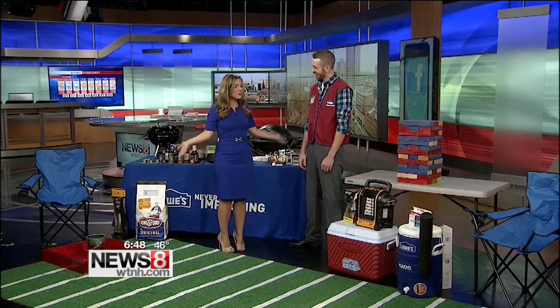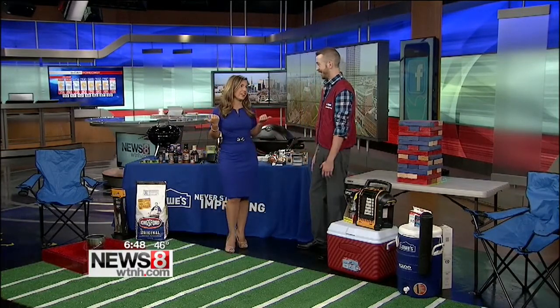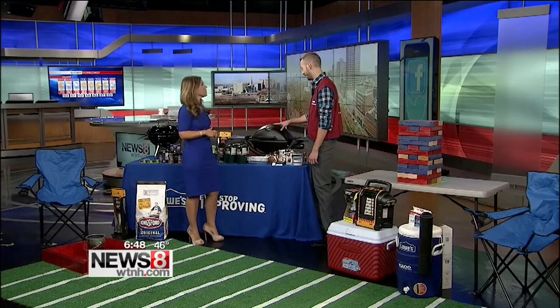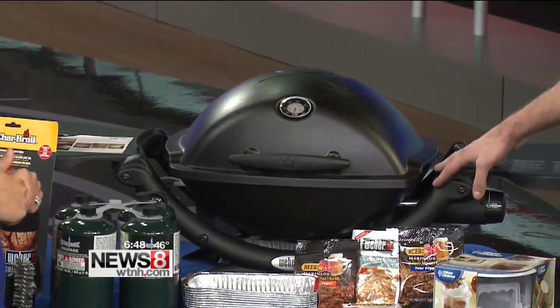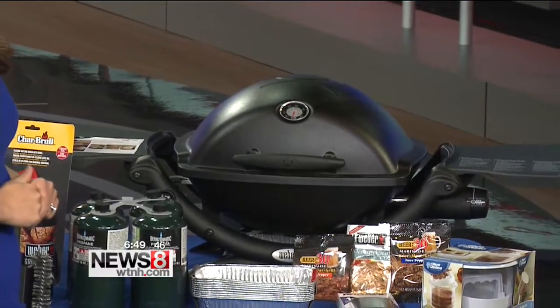Of course, and you brought so many fun things. First of all, it's all about the food at a tailgate, right? You have to have a good grill. This is the Weber Q Series 1200 Portable Gas Grill. It works with these 3-pound propane tanks. It's lightweight cast aluminum construction, so it's solid and durable — you can bring it wherever you go, throw it in the back of the truck or the car.